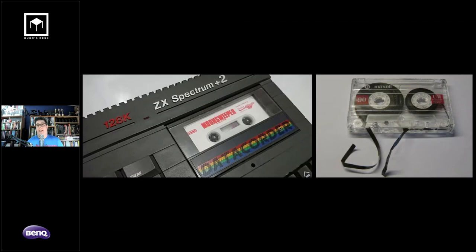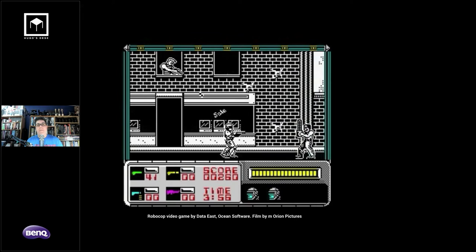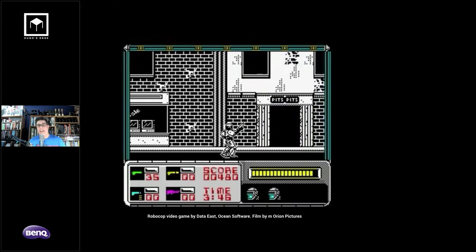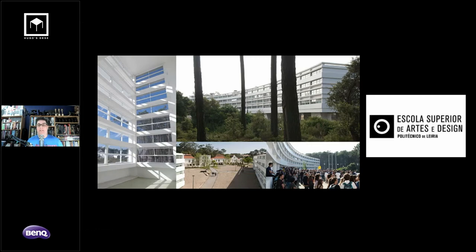Once a game finally loaded — which took about 45 minutes — you'd get these amazing graphics, like the photorealistic cutting-edge visuals of Robocop from Data East, which no longer exists. Many years later, because of that computer, I became obsessed with computer graphics and filmmaking. I went to an art school in Portugal called EZAD and got my degree in fine arts — that's my background.